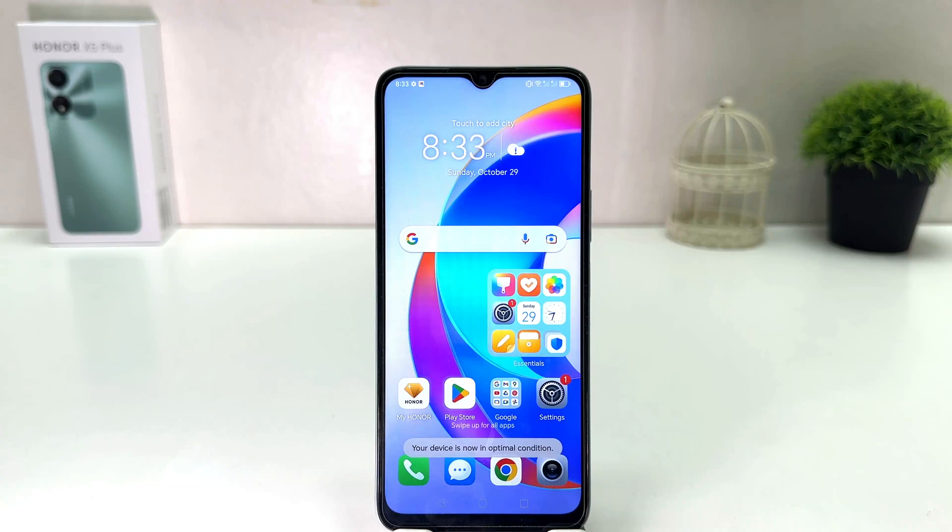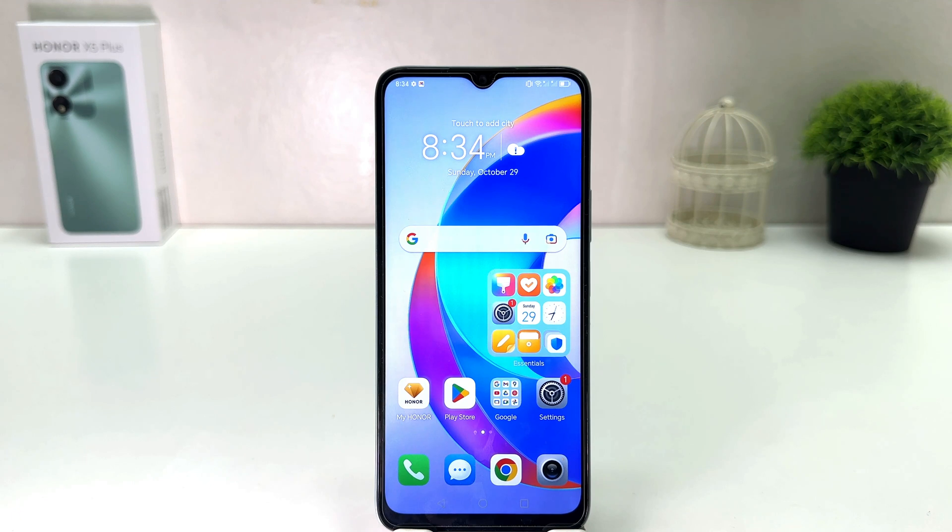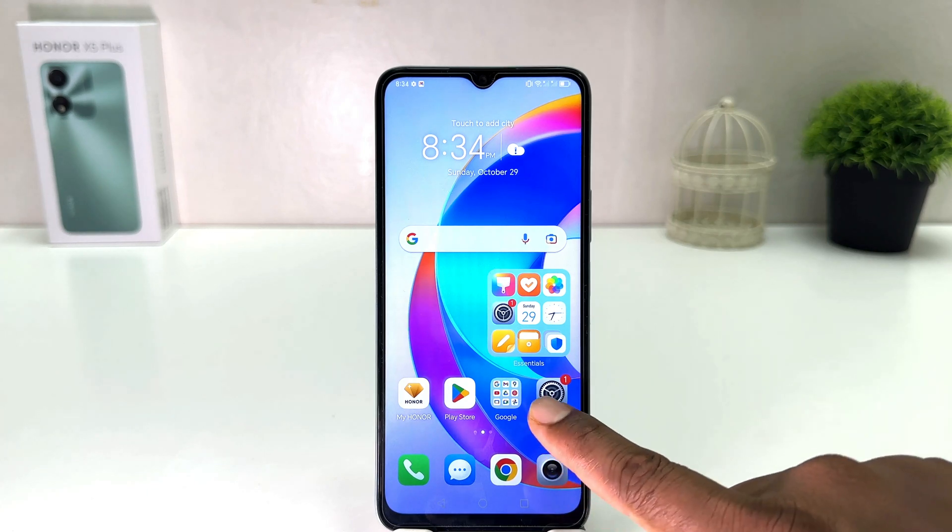Hello and welcome back to my tutorial. In this tutorial I am going to share with you how to set up face unlock in your Honor X5 Plus. You might have recently bought this Honor X5 Plus and you are wondering how to set up face unlock. To do that, it's really very easy and simple — you need to click on your Honor X5 Plus Settings section.